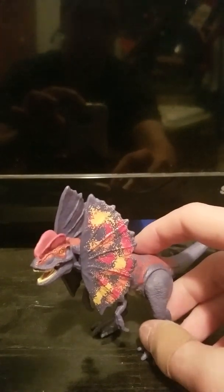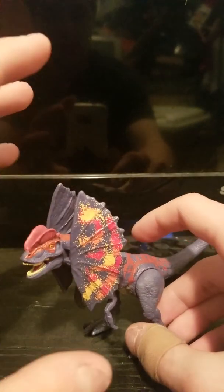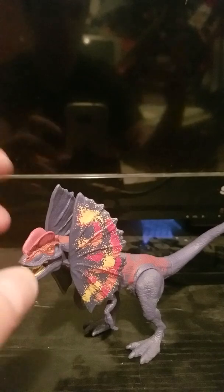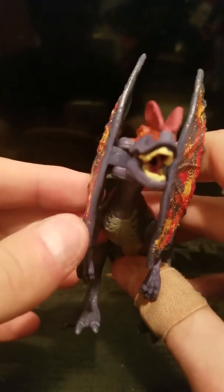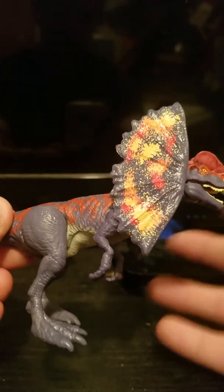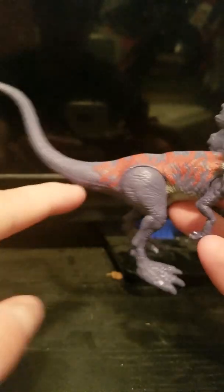Right off the bat, this color scheme — this guy had the more movie-accurate color scheme with his gimmick, he would be my favorite. I do have the first or second Dilophosaurus they released for Fallen Kingdom, but it's in storage so he's not in this review. For the detailing — and I apologize if you hear my cat or my ferret in the background — a lot of liberty is taken with the color scheme. It's a very inaccurate color scheme, probably not inaccurate to the dinosaur, but inaccurate to the movie.